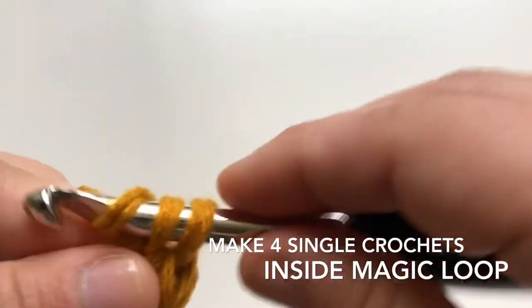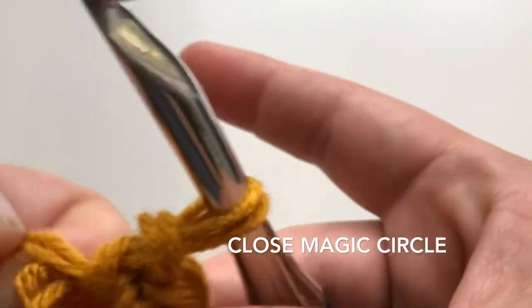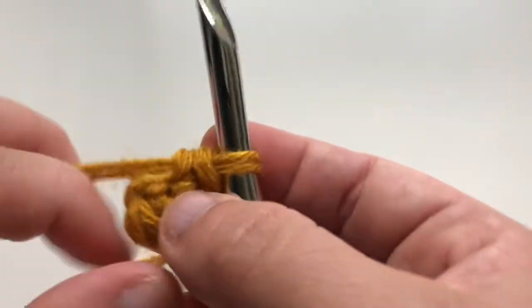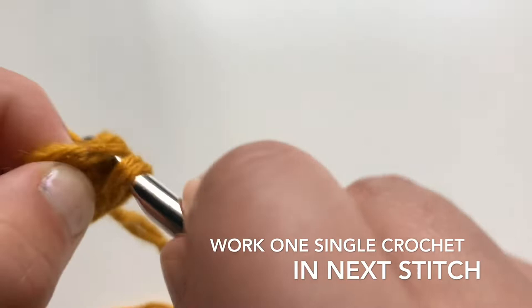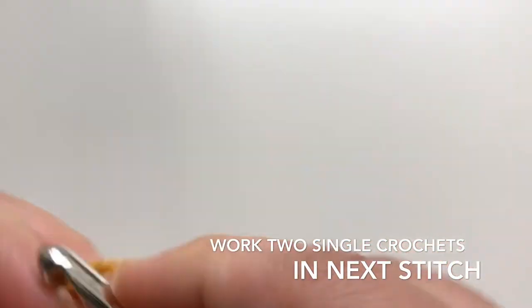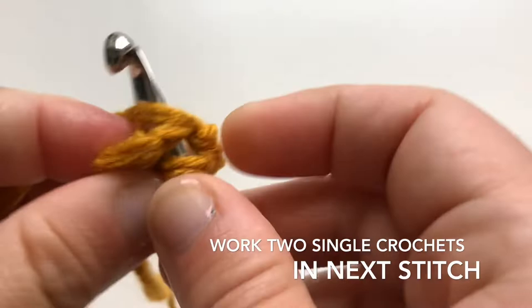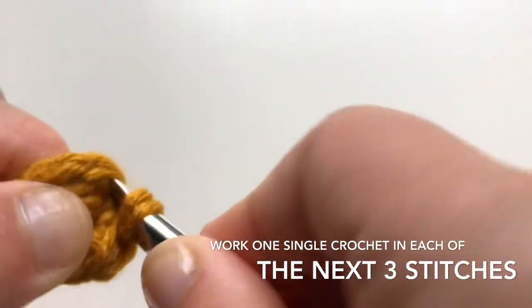Now I'm going to the next row. The thing is, I'm not gonna slip stitch — I'm gonna keep on working on the next stitch. I'm gonna go to the next one and do one single crochet, and on the next one I'm gonna do two single crochets — that's one and two.